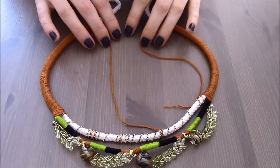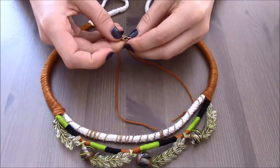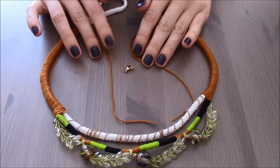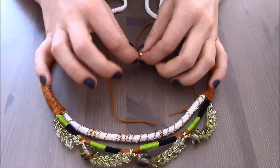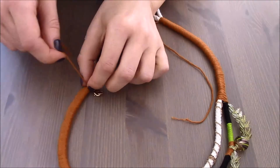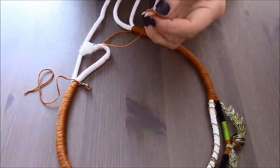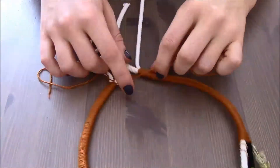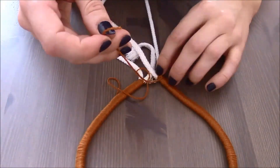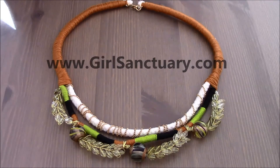The necklace is almost ready. All I need to do is cut off the ends of the white string and attach the hook which will open and close the necklace, using the ends of the brown embroidery floss. This is how my masterpiece looks at the end. Please check out my blog for more details and to see the outfit I picked for this necklace.